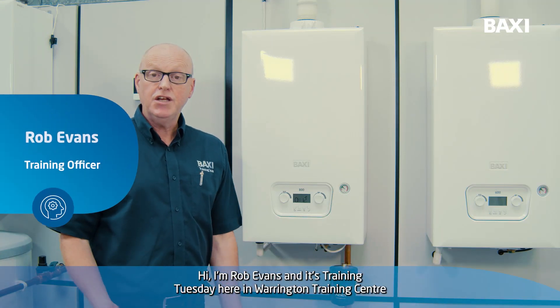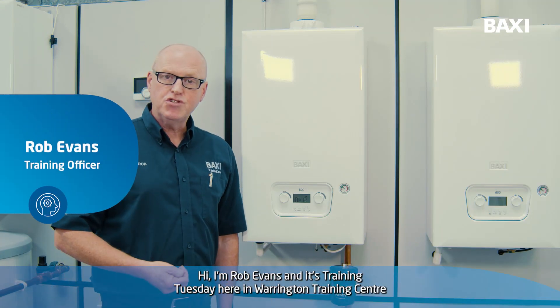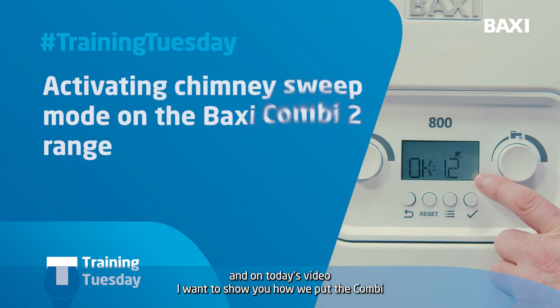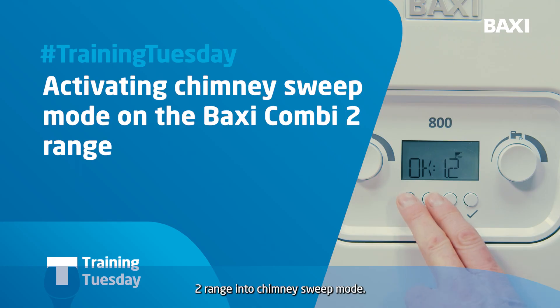Hi, I'm Rob Evans and it's Training Tuesday here at the Warrington Training Centre. On today's video, I'm going to show you how we put the Combi 2 range into chimney sweep mode.